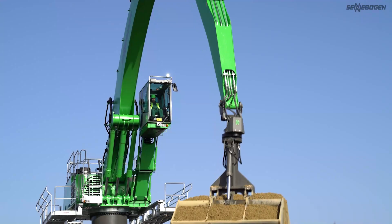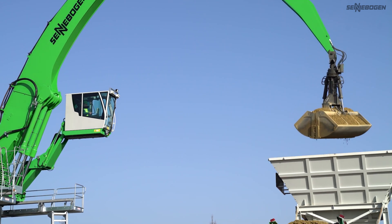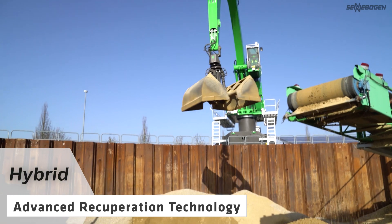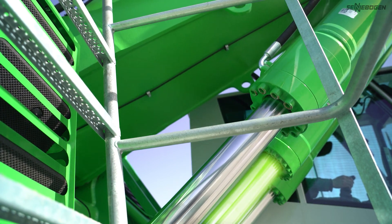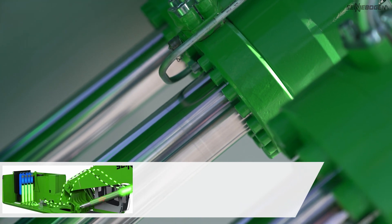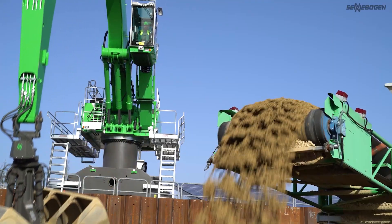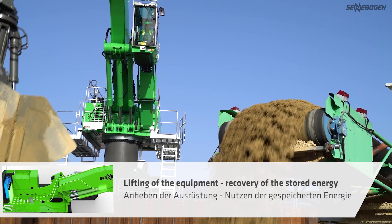Proven recuperation technology meets a sophisticated machine design for even greater efficiency with the 865 e-hybrid. The green hybrid system for energy recovery is unique on the market in many respects. It is maintenance-free, guarantees almost constant force transmission over the entire cylinder path, and saves up to 50% energy. Especially in ports, when deep-boom movements are required, this technology is highly effective.